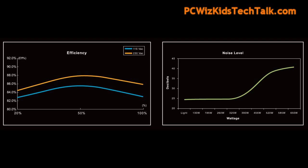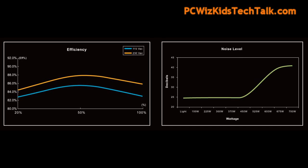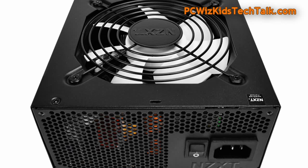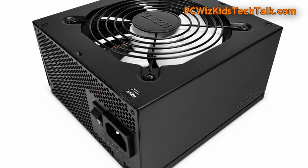Definitely recommend this one. The efficiencies are right where you need them at 82 Plus certification — it's really well done. Depending on the model you get, the fan will kick in a little bit sooner because there's more heat generated from an 850 watt model as opposed to a 650 watt. So the fan will run faster, and if you run it at full load, it does get loud.